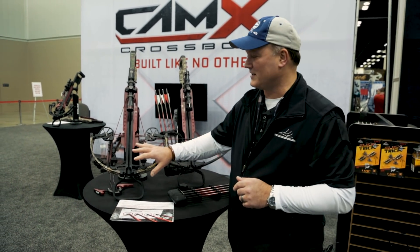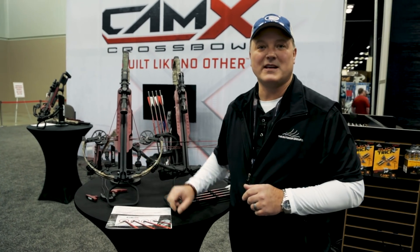Good morning everybody in Crossbow Nation Archery Talk. Here we are in the Camex booth at the 2018 ATA show in downtown Indianapolis. We're going to debut and explain all the advantages of the new Camex A4 Crossbow.